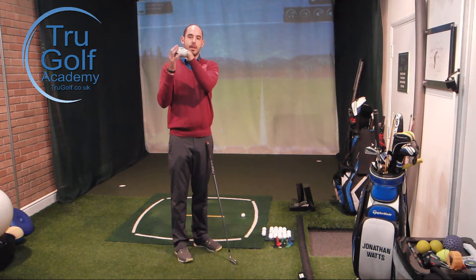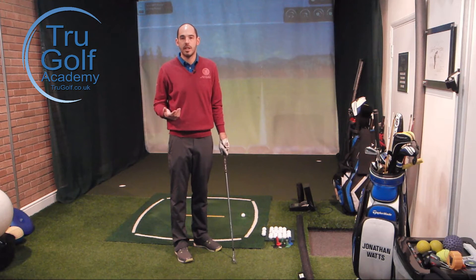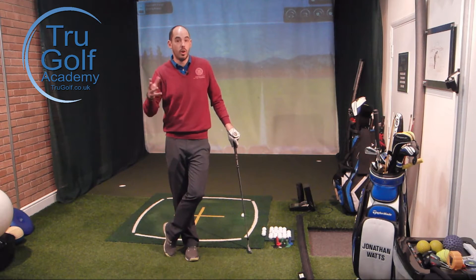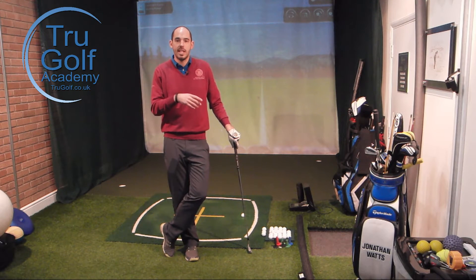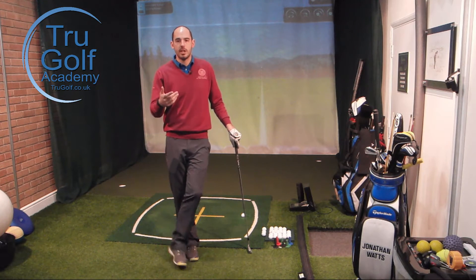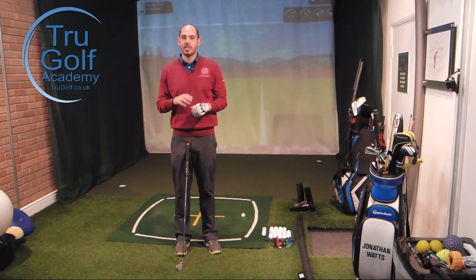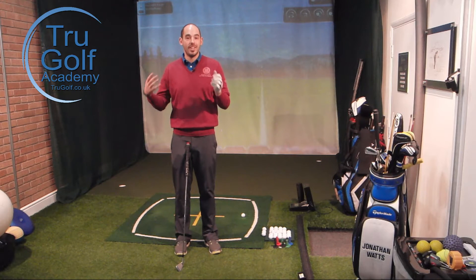Whereas if you've got a bowed left wrist, a closed clubface, and your bad shots are starting left of target — maybe moving further that way in a pull, a hook, or worse still a pull hook — then that is an issue that needs to be addressed. The opposite of course: if you've got more of a cupped left wrist giving an open clubface and your bad shots are going right of target, you'd need to address that too. But if it's not causing a fault, don't worry about it.